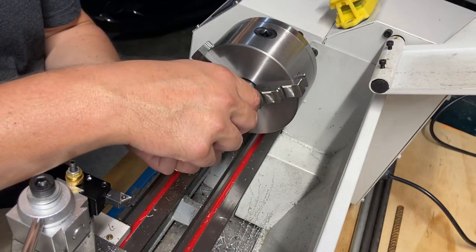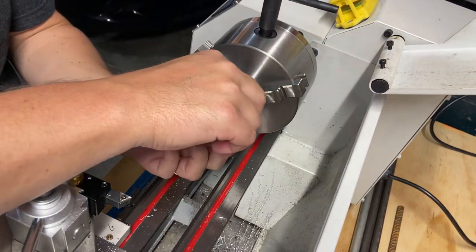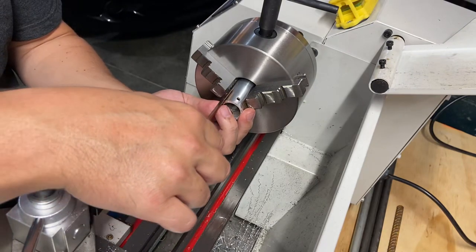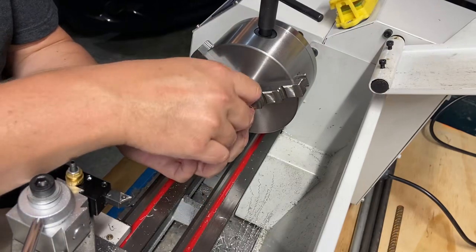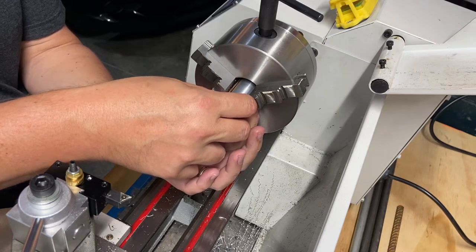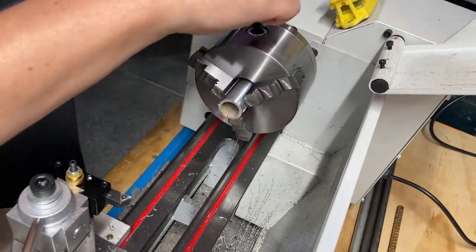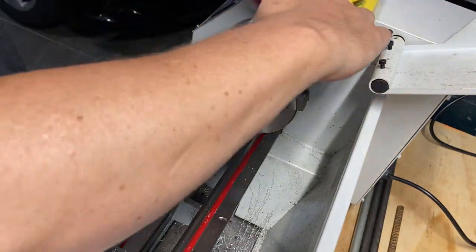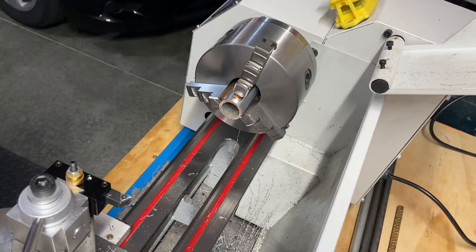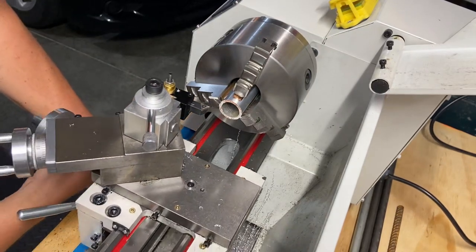We'll slide these copper bars in here — they're way too long but it should be okay for what we're doing. I need to open the chuck up a little bit to get them all in. These copper strips need to be inside where I'm going to be cutting that face. This should hopefully prevent the aluminum from getting marred up by the jaws of the chuck so I can tighten it down nice and tight. The idea is we just want to clean this up — we don't want to mar this face — and then we'll have a nice clean piece to JB Weld to the base.